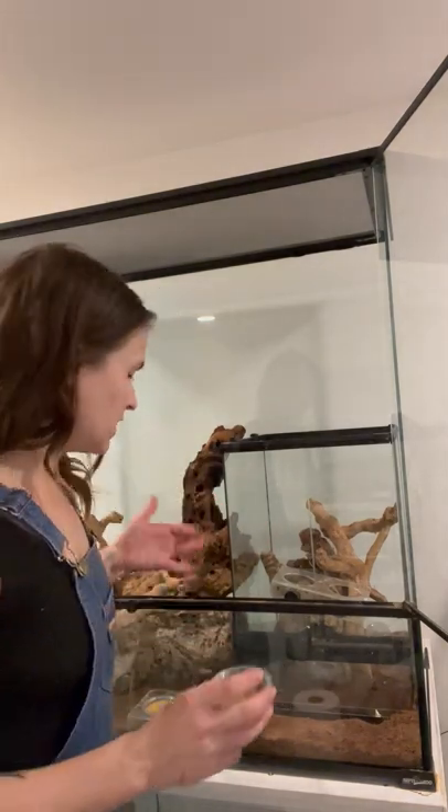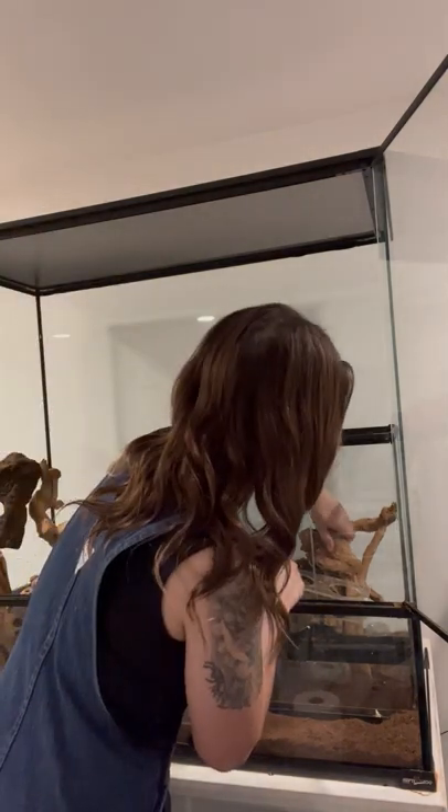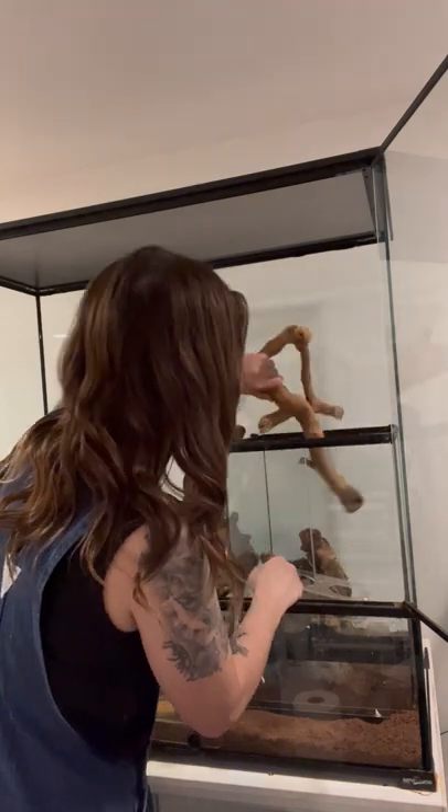I fed them yesterday anyway, so they might not even be hungry, but that gives them the option to not have to fight over anything. I like to make sure that everyone's super comfortable. So, let's go. Hi, little girl.